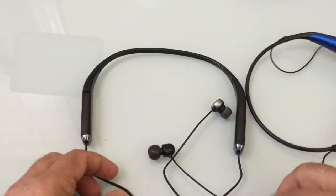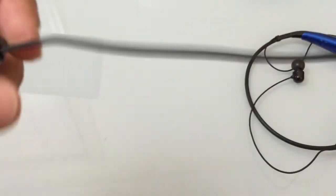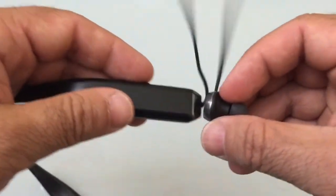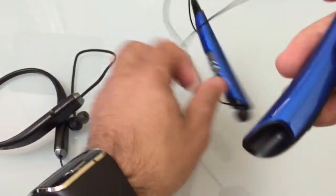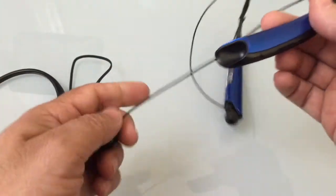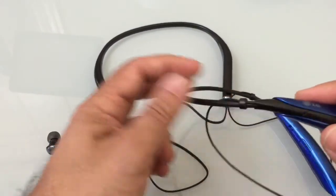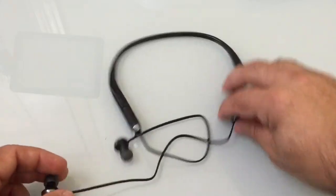The cord coming from the collar is a flat cord, which is a nice feature. However, it does not have any kind of magnetic retaining holder like we have with the LG, where you can place the earbuds and they stay in place. It also doesn't have the cord management system that lets you shorten or lengthen the cord — it may not be a big deal for many people, but it is a difference.